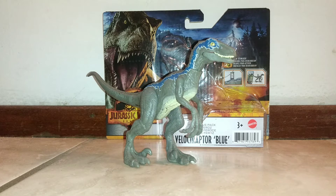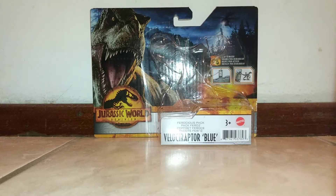Originally when I saw this figure, I thought it was kind of lackluster — it looks the same as the Fallen Kingdom Attack Pack Blue — but this is actually quite a different figure with a lot more paint applications on it. So let's quickly take a look at the box and have a closer look at the figure.